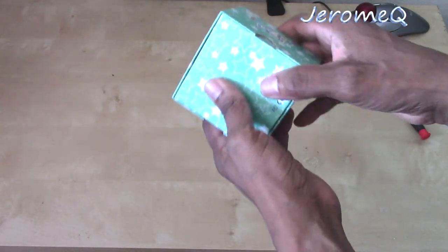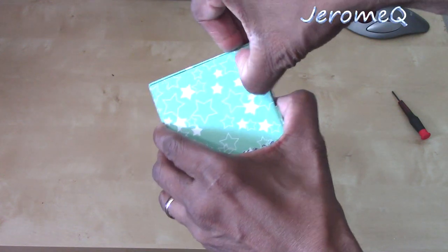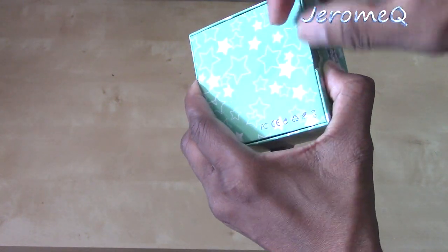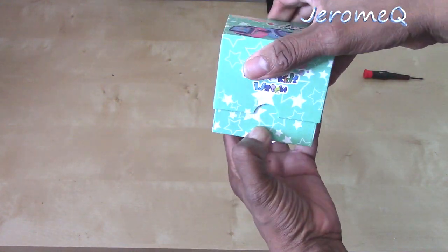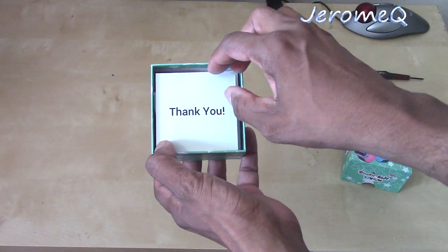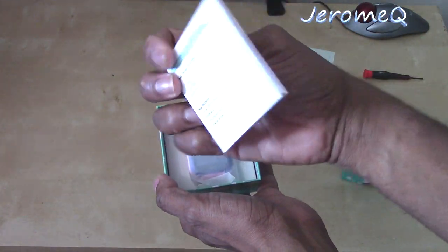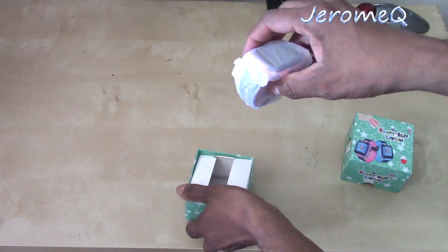Alright, I think we should be able to open it. There's one piece of tape still holding on. Come on tape. Alright, I think we got it. Let's open it up. So you see that. That's the instruction manual. That's the watch itself.